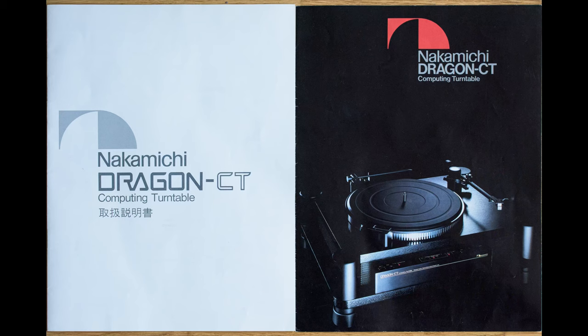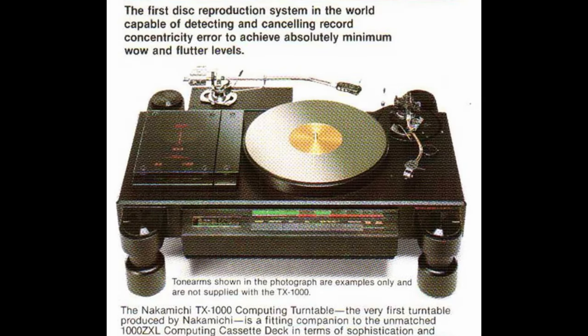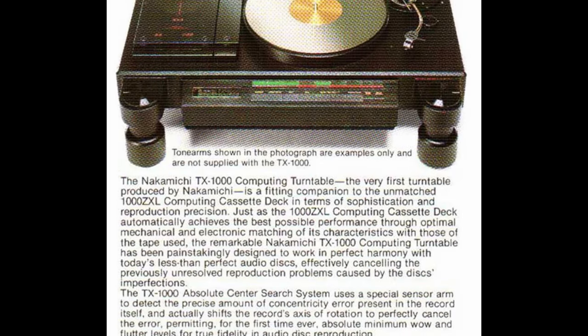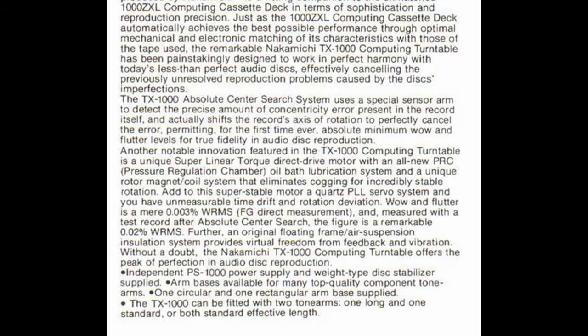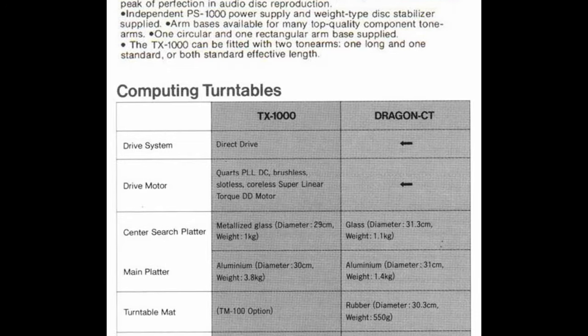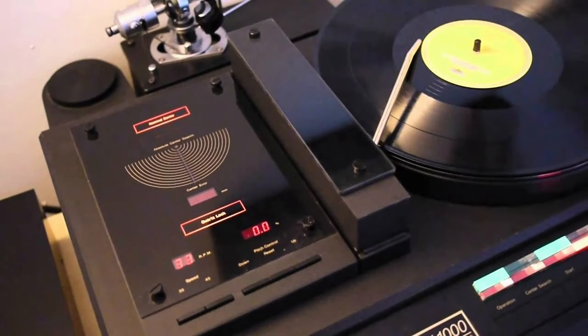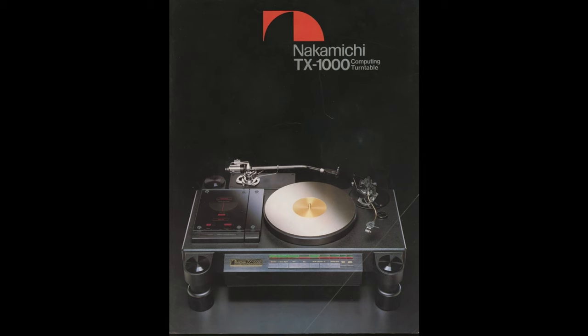Nakamichi released about a billion different cassette decks during their lifetime, but only two turntables. Their first turntable was named TX-1000. With its dimensions, it was an absolute monster — 27 inches long and weighing almost 90 pounds. It wasn't exactly cheap to say the least. In 1982, it cost 1.1 million yen, which was about 7,000 pounds. It was bloody expensive and not even audiophiles were buying it, so it's pretty much impossible to see one of these in the wild.